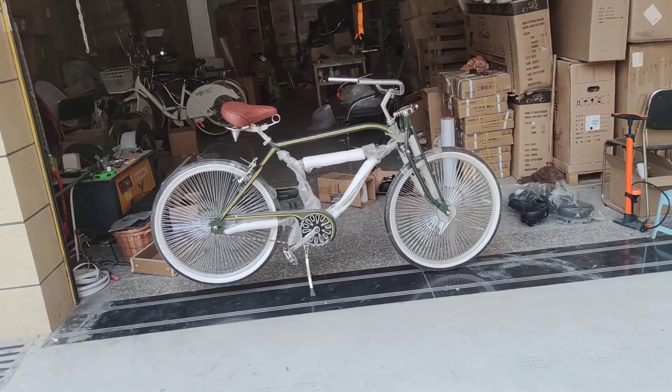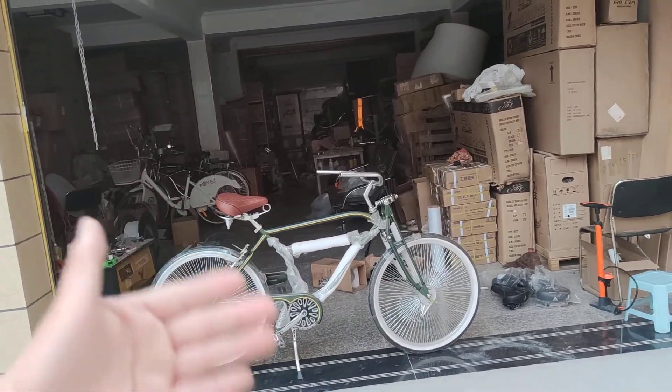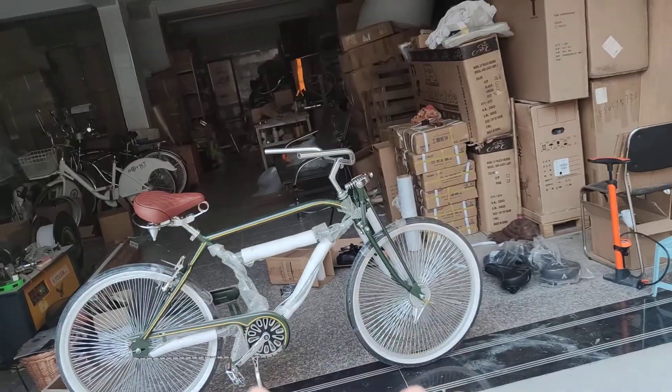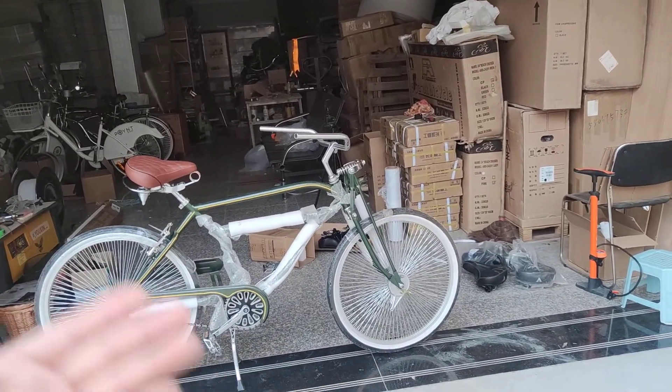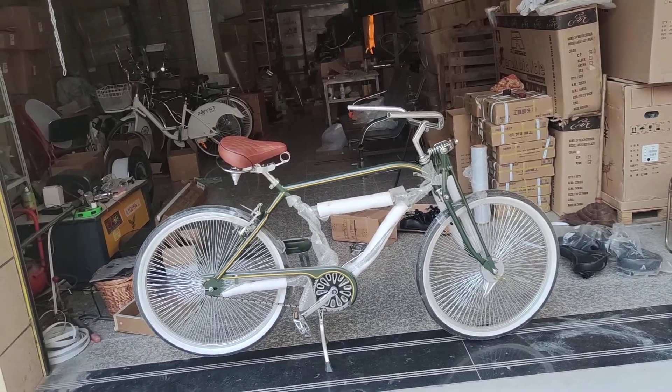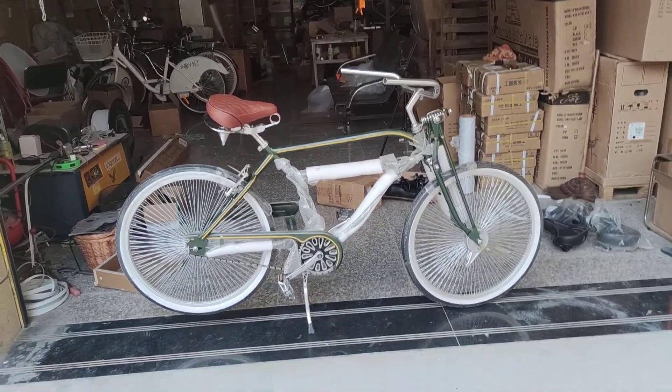If you're interested in this kind of frame or wheels, please feel free to let me know and I'll see what I can do for you. Thank you guys for watching, bye bye!